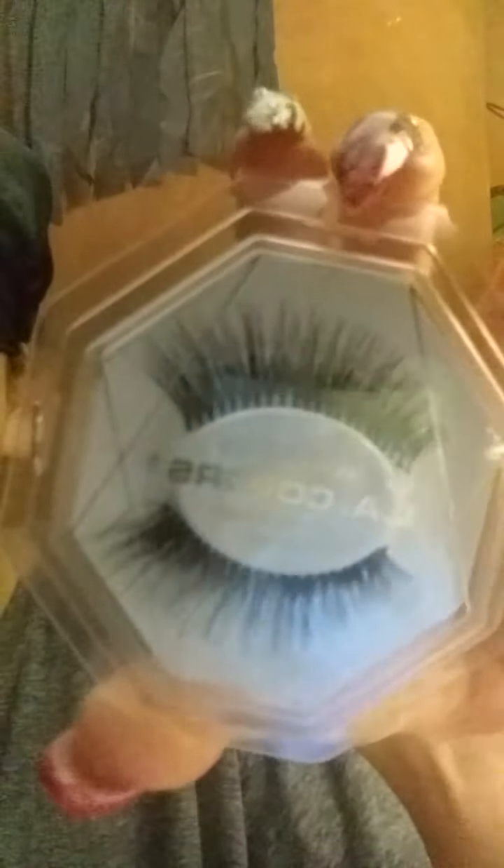I thought they looked super pretty so I got two. They were a dollar and they didn't come with glue — they're synthetic fibers, not mink lashes, but I'm super excited to try them out. Since I bought two, I'm actually going to open the other pair instead of these ones.